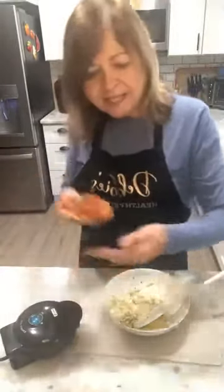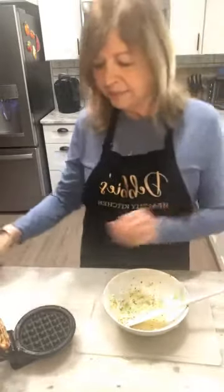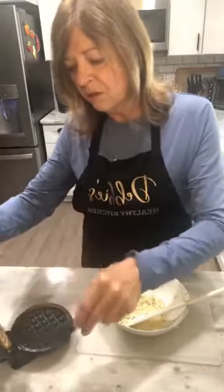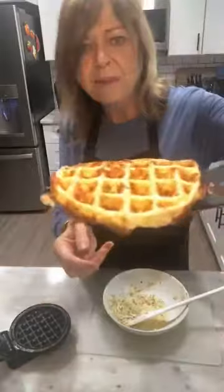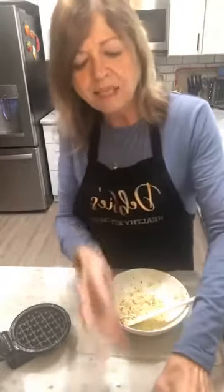I'm going to peek and see how this one is doing. Looks good! Make sure you use a spatula. There we go — nice and piping hot. That is all it takes to make this little pizza crust.